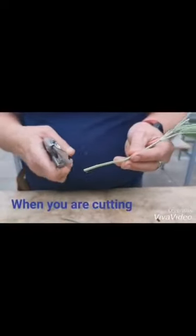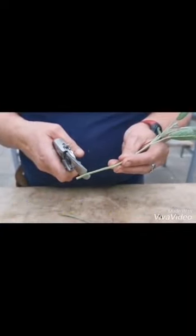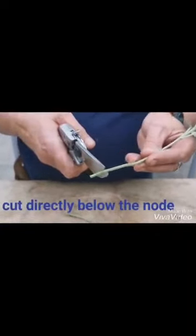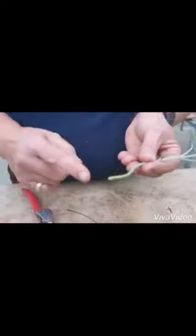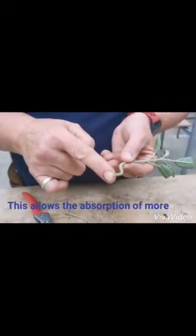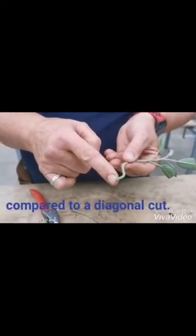When you're cutting to put into the growing media, cut directly below the node and do a straight cut. This allows the absorption of more water from the growing media than if you had a diagonal cut.